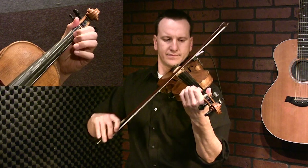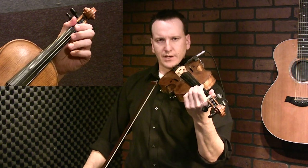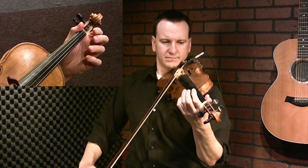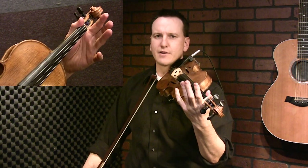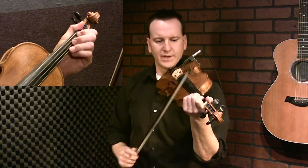I've got a slide going in, and I'm doing a little up-bow slur there as well. Another up-bow slur there — two, one, two, open. Okay, one more time.